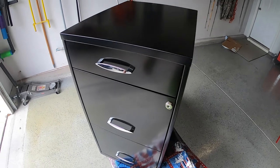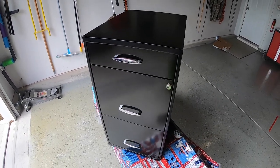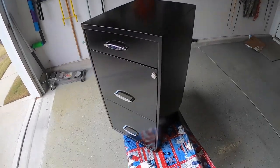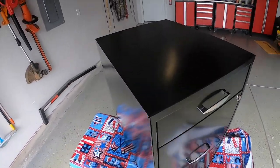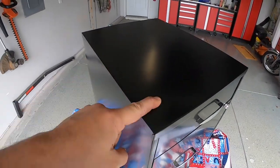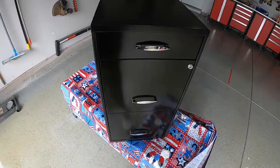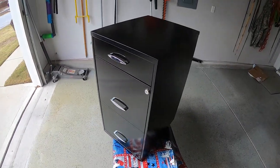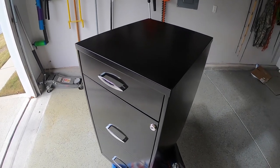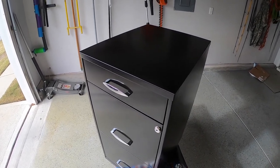We got a basic three-drawer filing cabinet. It's black, it's normal, and my wife doesn't like it, so we're going to scuff it up. It's got some dings and stuff. We're going to scuff it up a little bit, wipe it down with some stuff that will take all the oils off of it, and then get to painting.